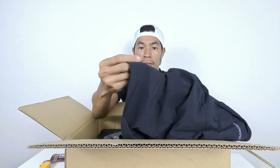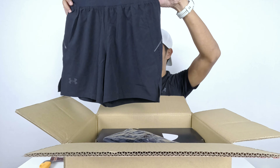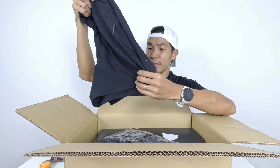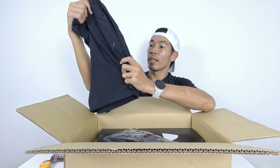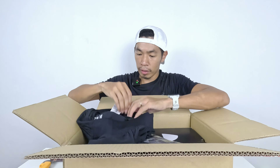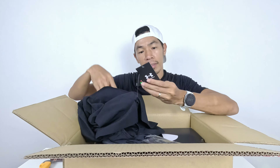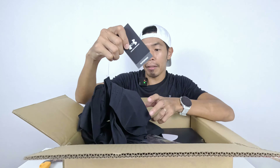It has a lot of ventilation holes and it's quite breathable since the material is stretchable. It seems like a five-inch running pants — quite short. I like short pants when running, especially for running fast. The tag says this is the Under Armour Speed Pocket Pants.